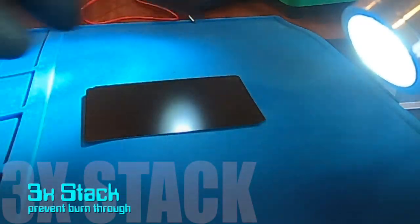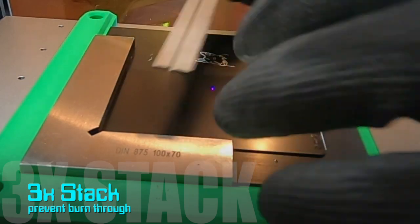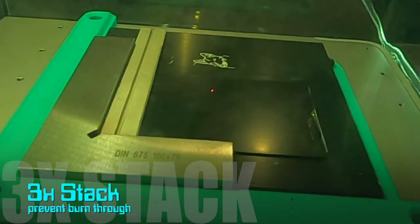I stacked three business cards on top of each other to prevent burn-through. There was some lift, so placing materials along the top and side edges would help reduce any movement.